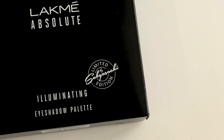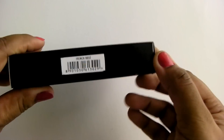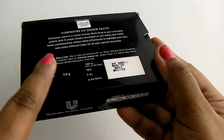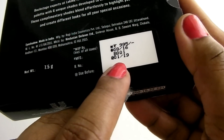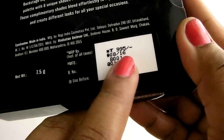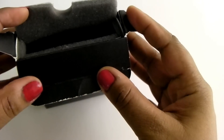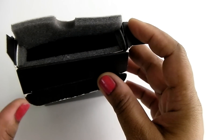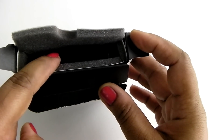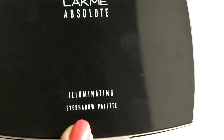Hey everyone, welcome back! Today I'll be reviewing the newly launched Lakmé Illuminating Eyeshadow Palette. This is a limited edition palette by designer Sabyasachi Mukherjee. I've been using this palette for almost a month now. This retails for 995 Indian rupees for 7.5 grams of product. The outer packaging is foam-lined on the inside, ensuring absolute safety to the actual eyeshadows.